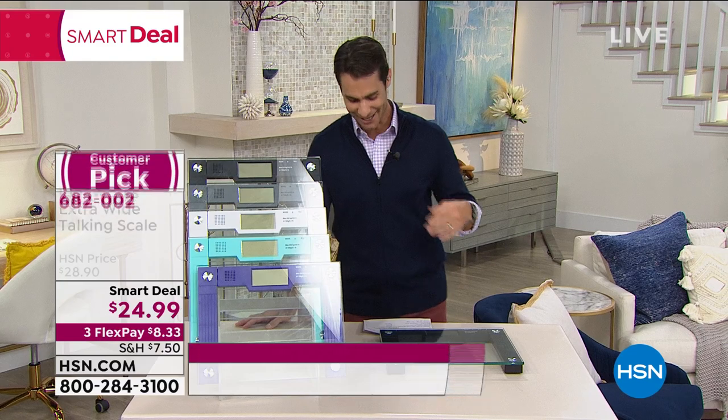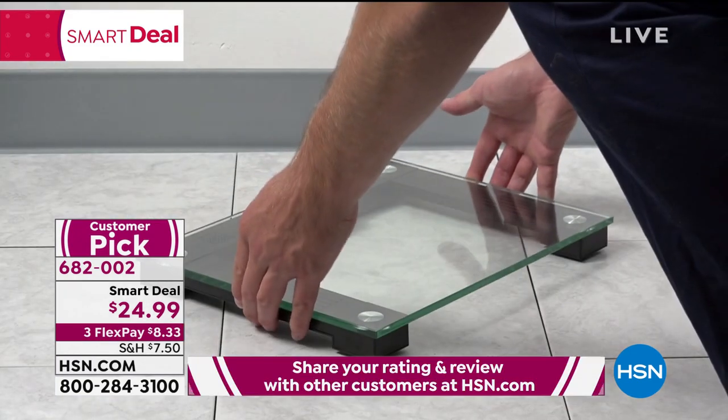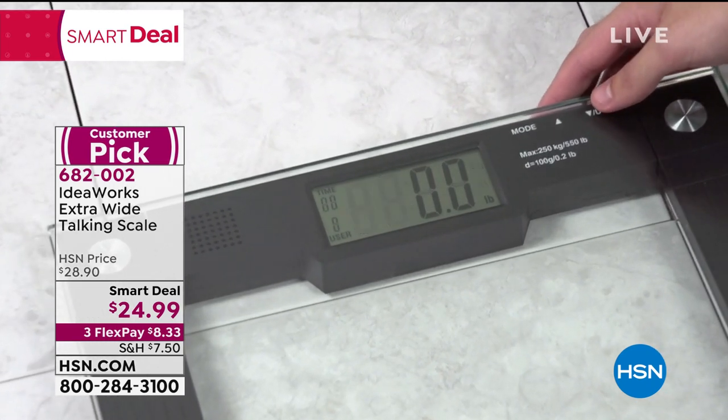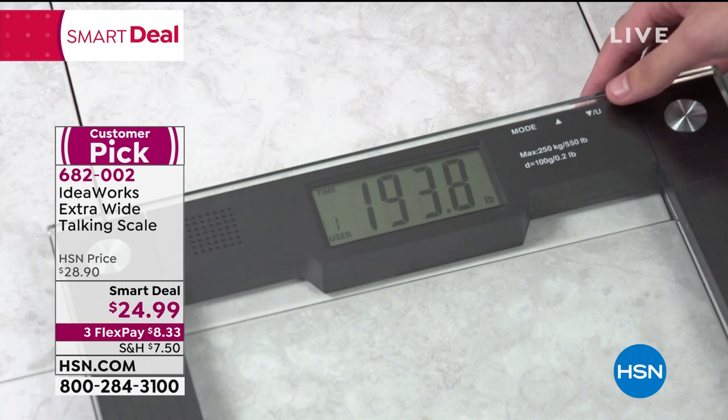Let's bring in our guest, Stella Riches. Happy new year to everybody watching. When I first heard 'talking' in the same sentence as 'scale,' it was almost a double oh-no. But when I stepped on it, I liked that it didn't say anything judgmental — just the facts. I said, okay, I can deal with that number. I started eating smaller portions, and I was encouraged by every little tenth of a point — that's how accurate this scale is.